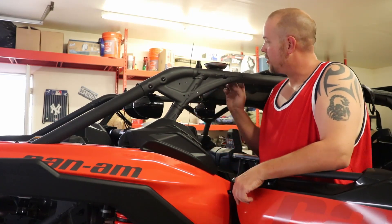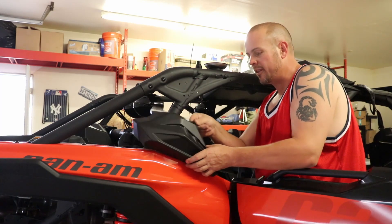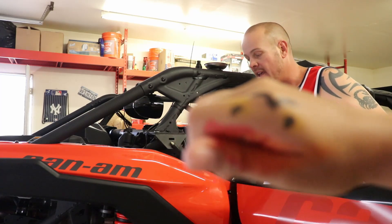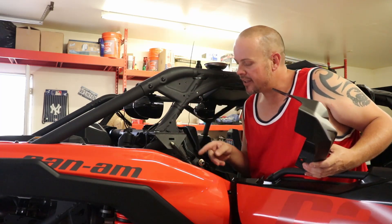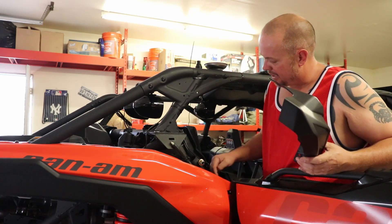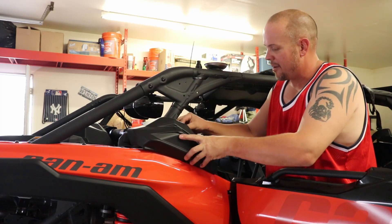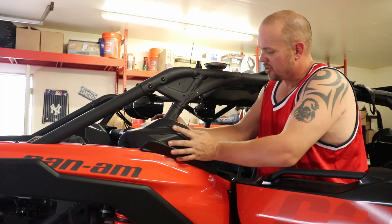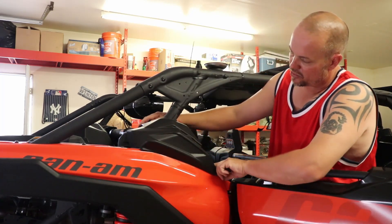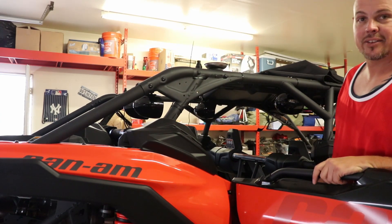I've gotten wires ran from both of these speakers. I'm going to pull this panel off and show you how the wires come right through the sides down in here so they're cleanly hidden — nobody sees them coming down this way. Then they go back behind the seats to get wired to the main harness so we can get this guy powered up. This panel is just held on by two screws.